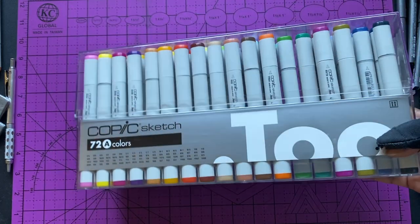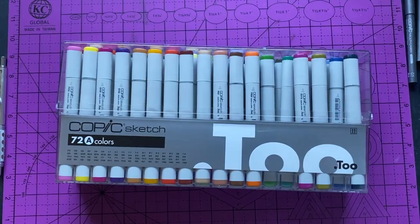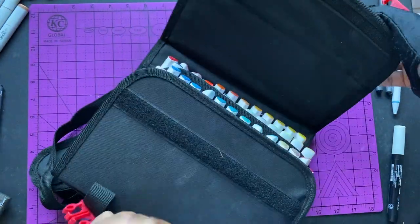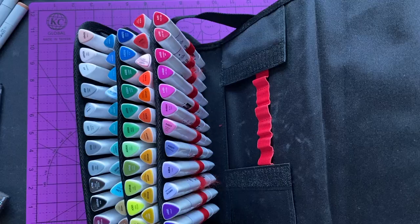I promise y'all I'm not sponsored by Copic, but yeah, I do have Copic Set A with their markers. Along with that, I use their skin tone pack a lot with my characters. Also, if you watched some of my previous videos, Arteza sent me some markers that I use sometimes — these are the gray tone and the skin tone pack. I also have a 60-pack of their alcohol markers too.